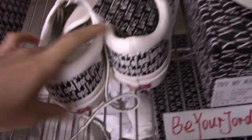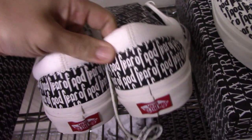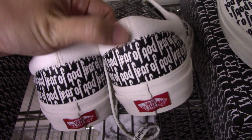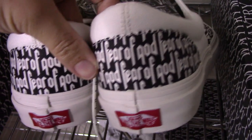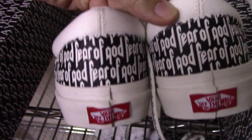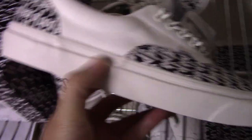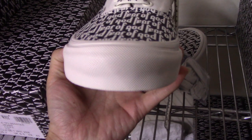Let me show you the back side. You can check both back sides here. The top part is white with no letters, and there is shoe stitching there. The middle part also has 'Fear of God' printed. The midsole is very clean — rubber material, so nice.